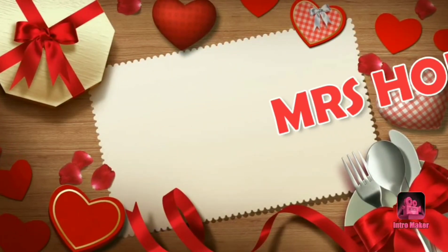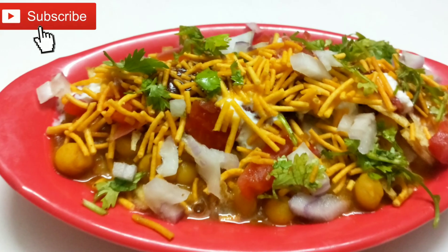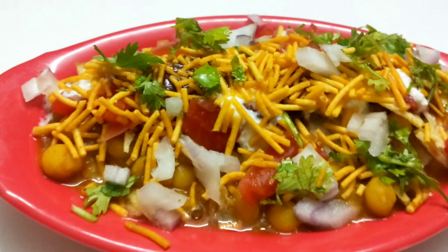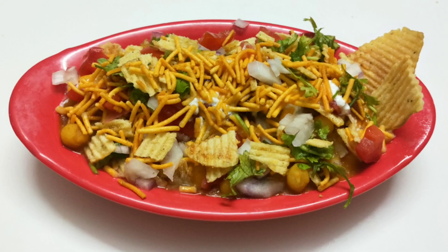Hey guys, this is Rui and welcome back to my channel Mrs.Som for a complete home. Today's recipe is one of the famous street food ragada chaat. This is very simple and easy to make. Let's quickly get into the recipe.